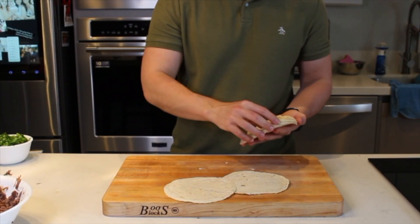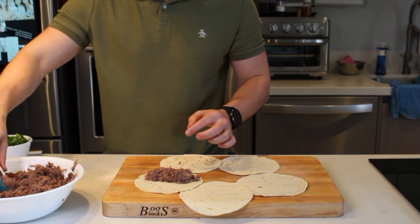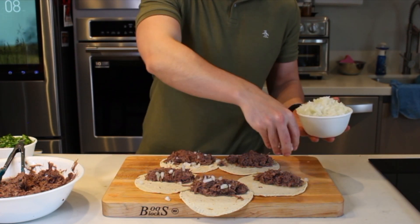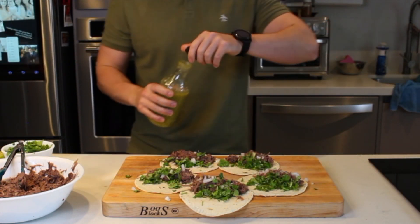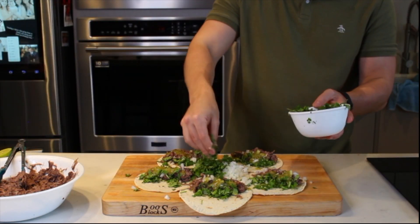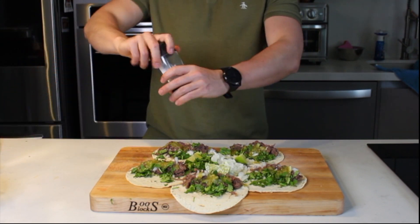Por fin llegó la hora de armar los taquitos. Voy a empezar colocando mis tortillas de maíz, que ya calenté previamente en el comal, y vamos a agregarle la barbacoa. Llena estos taquitos con amor. Después agregamos la cebollita que habíamos picado, hacemos lo mismo con el cilantro, y por último agregamos un chorrito de nuestra salsa preferida. Yo le estoy poniendo esta salsa verde casera, que después les paso la receta. ¡Ya quedaron estos taquitos de barbacoa norteña auténtica y deliciosa! Agrégale un chorrito de limón y tantitita sal. ¡Está buenísimo! Sin duda es mi taco mañanero preferido. Déjame un comentario abajo si tienes otra preferencia.